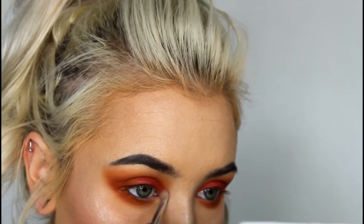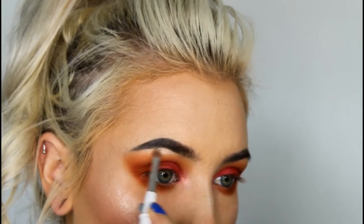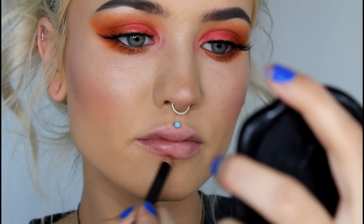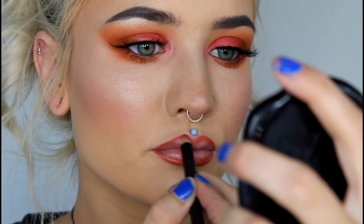Next, I'm adding Lolly to my inner corner, and I'm highlighting my brow bone with Dust Off from MAC. Then I'm just going to add some mascara and lashes. Finally for lips, I'm going to line with Chicory from MAC, and then I'm applying Tangy Cherry from Lime Crime, which is a gloss. And this is the finished look.